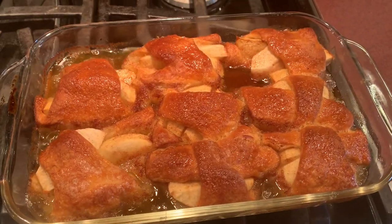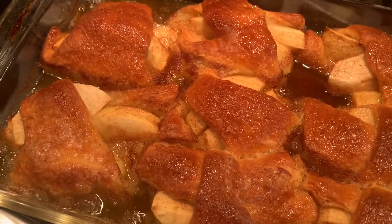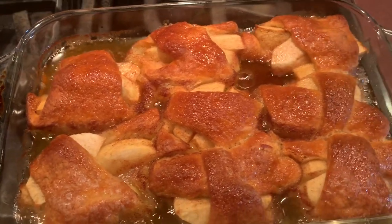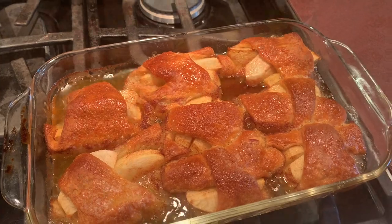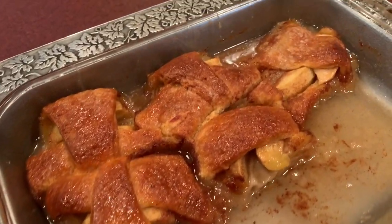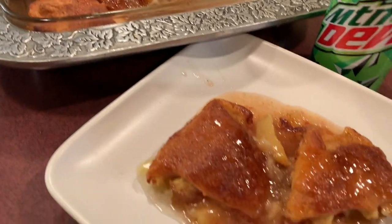I just removed these hot apple dumplings from the oven. The Mountain Dew and caramel sauce is just sizzling away down there, so we want to let these sit for a while so that kind of thickens — they're way too hot to eat at this moment. But look at that beautiful golden brown color! Don't those just look tasty? That drizzly caramel sauce with the Mountain Dew mixed in and that golden brown crescent roll.